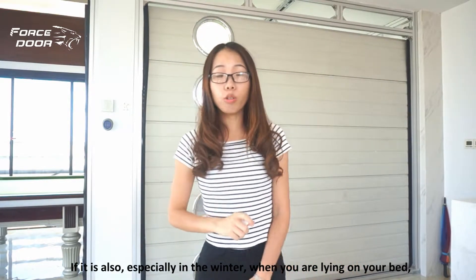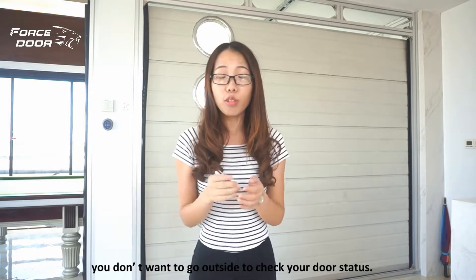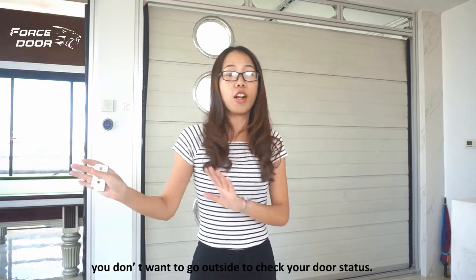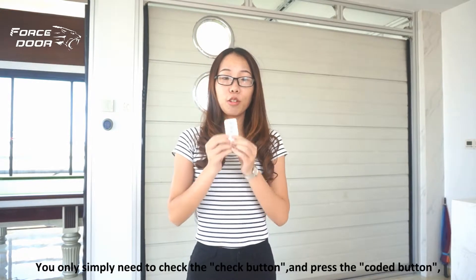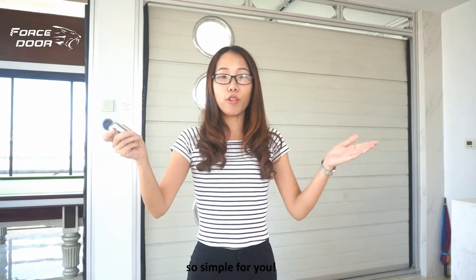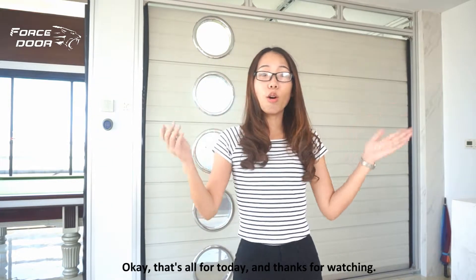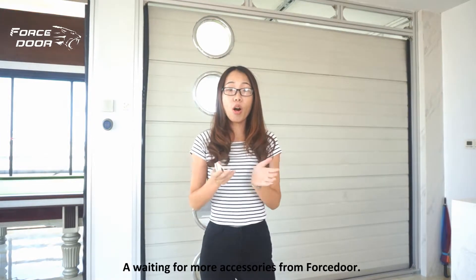This is especially useful in winter when you're lying in bed and don't want to go outside to check your door. You simply press the check button and then the coded button — so simple. That's all for today, thanks for watching, and stay tuned for more accessories from ForStore.